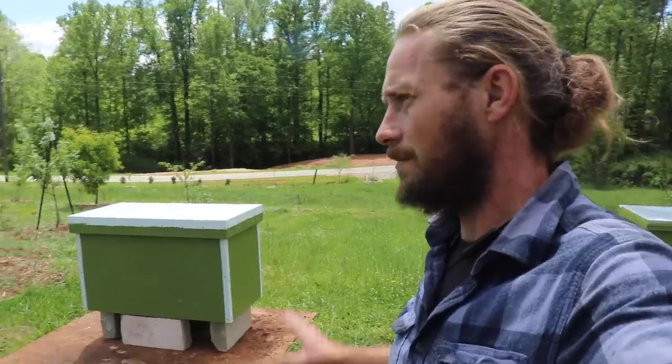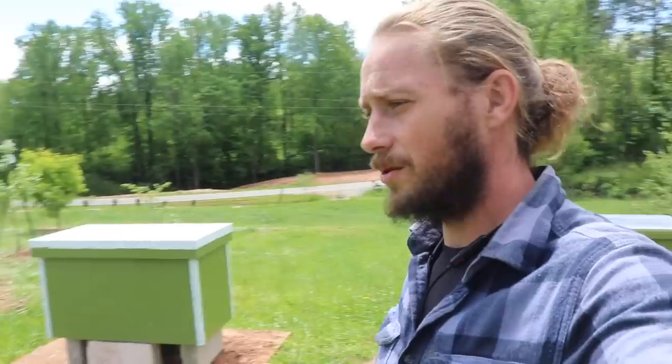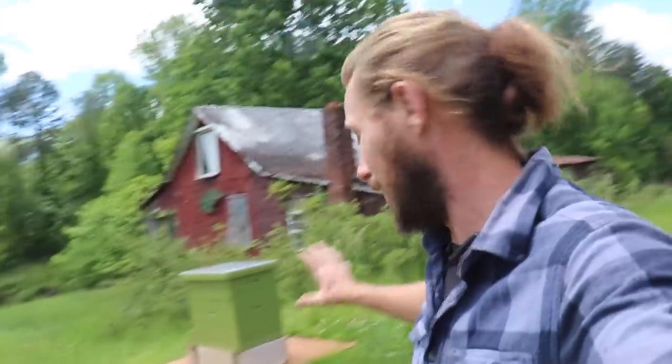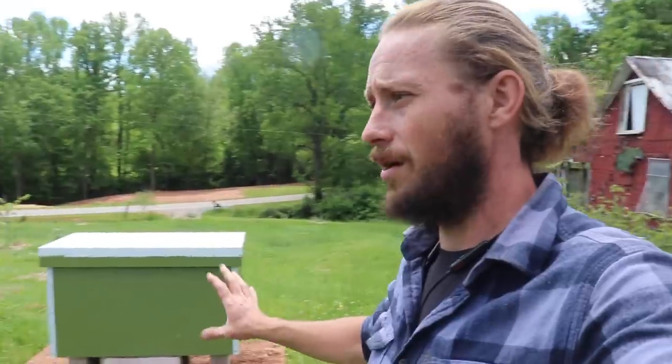We got a setup. I've seen pictures of these — people put them on tables, they'll build legs for them, stuff like that. We're just going to try cinder blocks right now. With the wind we had last night, if something like this was any higher off the ground, it would have become airborne. So we're going to keep it low for right now.